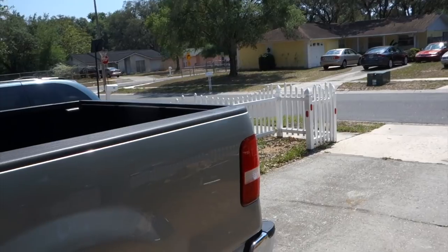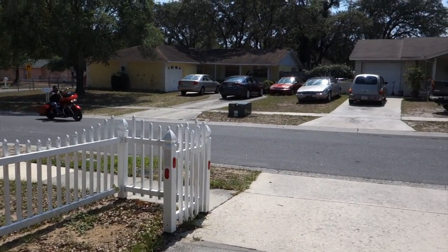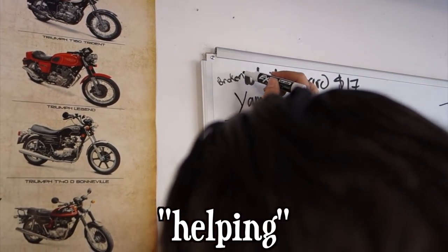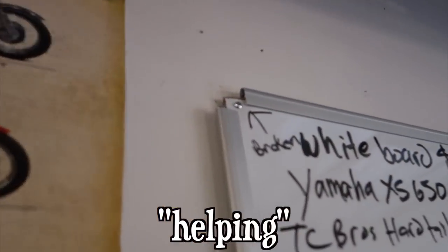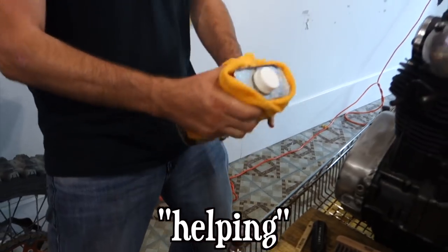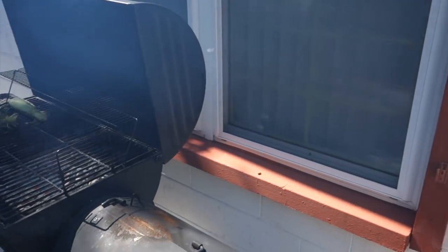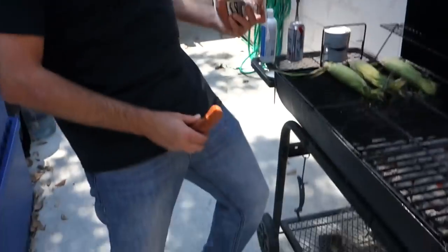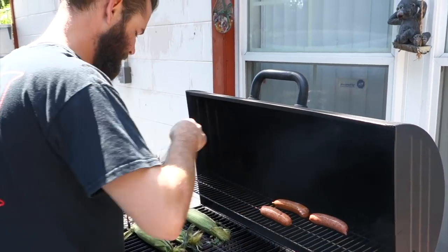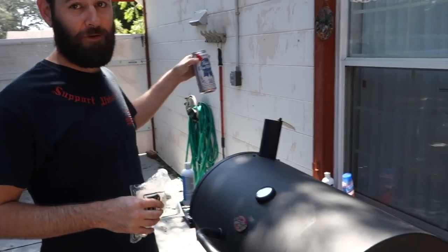I got my buddy Nomad Josh 13 coming out to help today. I think I hear him pulling around the block right now. Before we get started on the bike, it's time for some beers and some barbecue. I'm glad Josh came over to cook because I'm already a little too drunk, which means I'm probably a little too drunk to work on motorcycles too, but we got Jessica for that.